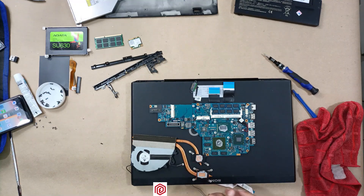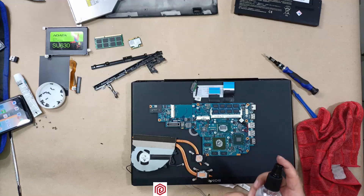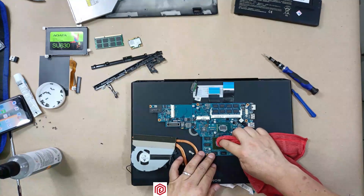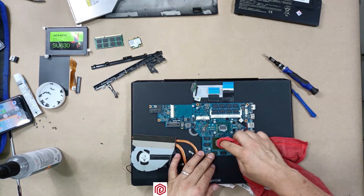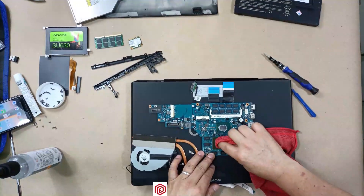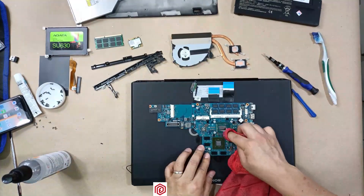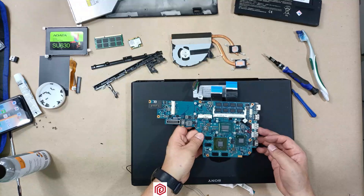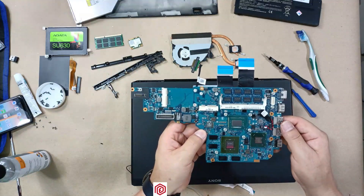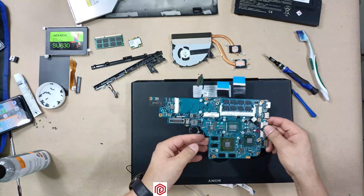I'll be using isopropyl alcohol to clean the components. Although it's a liquid, alcohol doesn't damage the components — on the contrary, it cleans electronic parts. First, I'm going to completely remove the old thermal paste. It has to be spotless. You can see I have done a thorough cleaning; it's completely clean with all the old paste removed. In a moment I'll apply the new paste.